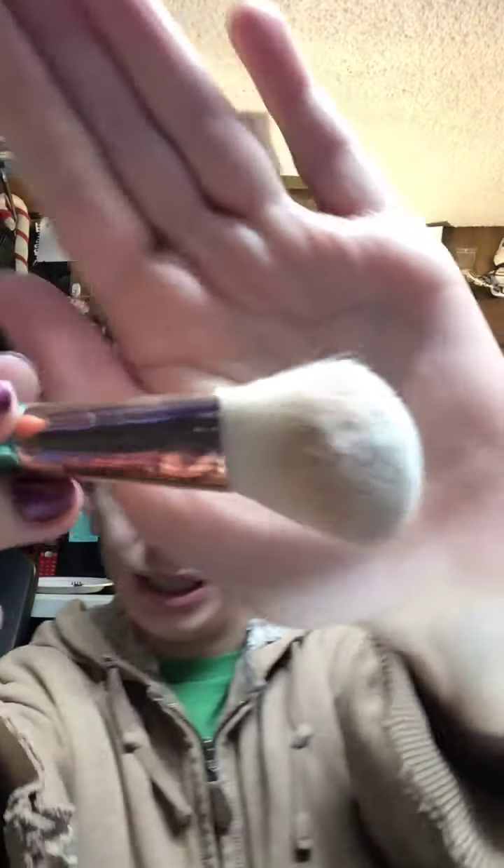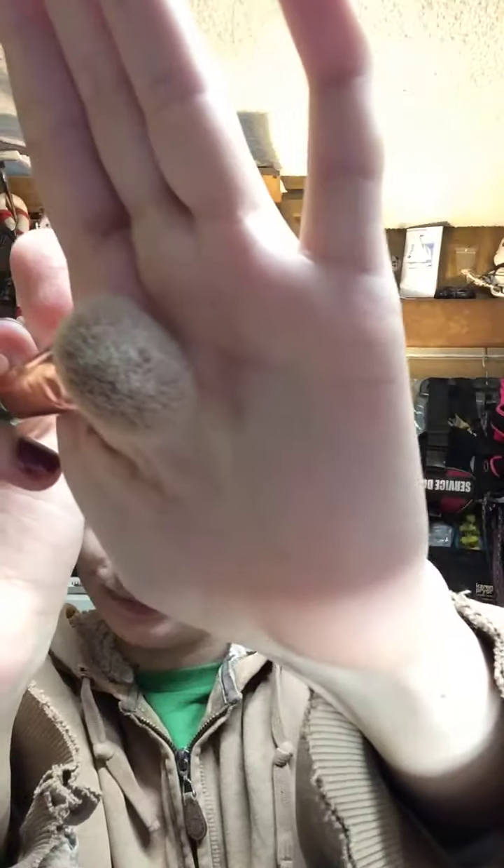I have no idea what some of these brushes are called, so I literally just take a big, semi-fluffy brush.